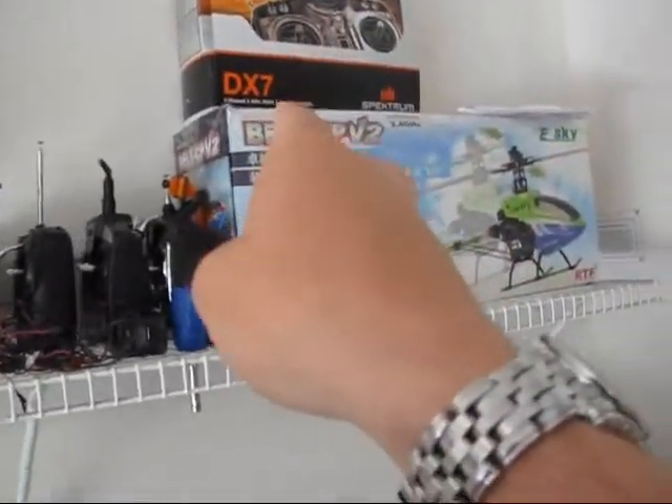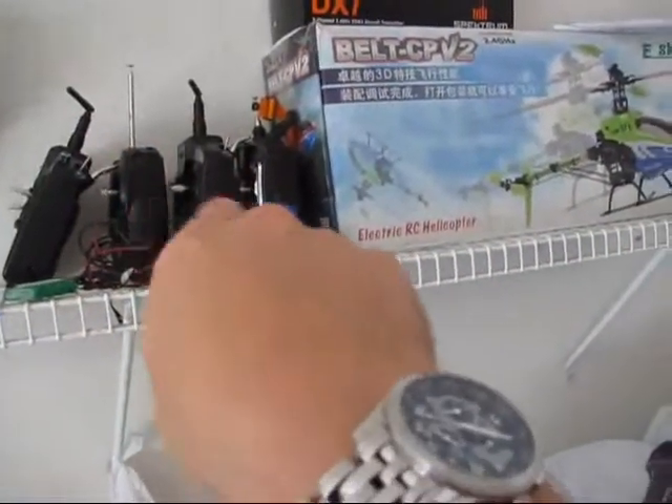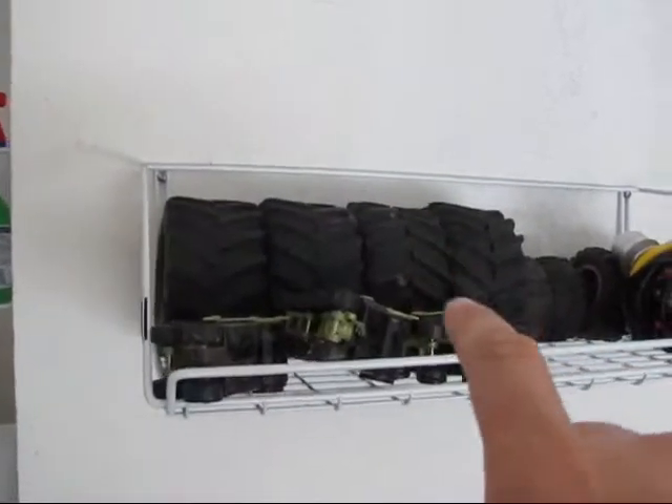My DX7 controls all this, so that's why I don't need to use all this other stuff — all the cars. I mean the tires that I have.